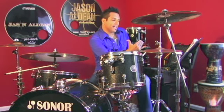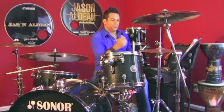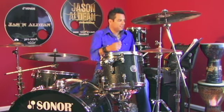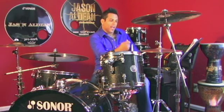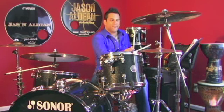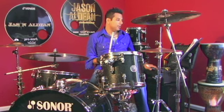For exercise number two, a similar thing except we're going to put the open hi-hat stuff on the second part of the phrase. One-e-and-a, two-e-and-a, three-e-and, four-and. One-e-and-a, two-e-and-a, three-and, four-and. You should be able to count and sing the exercise. Okay, here we go.